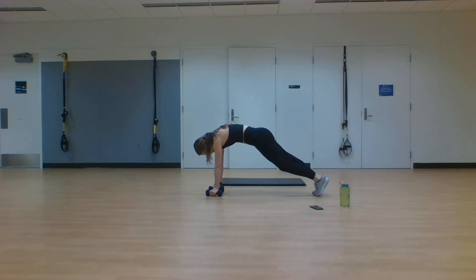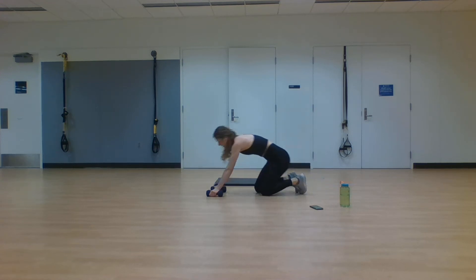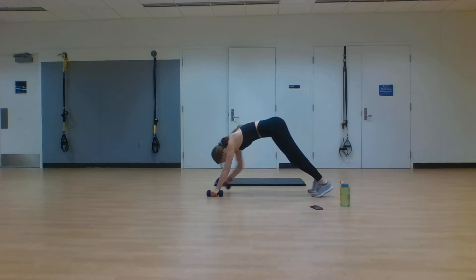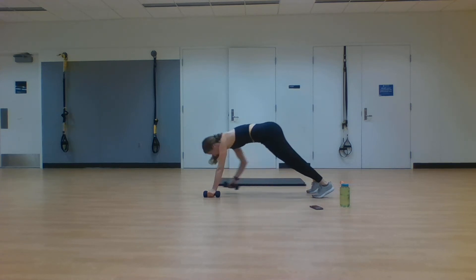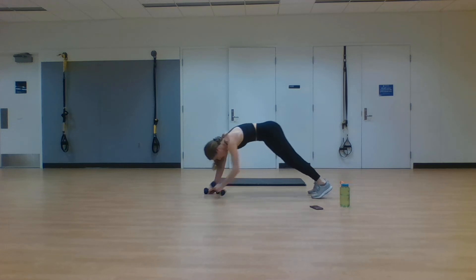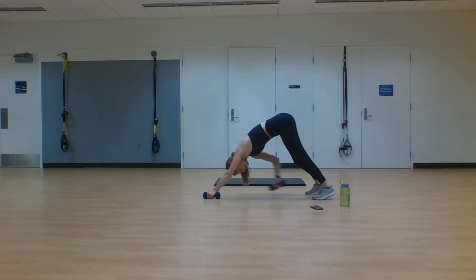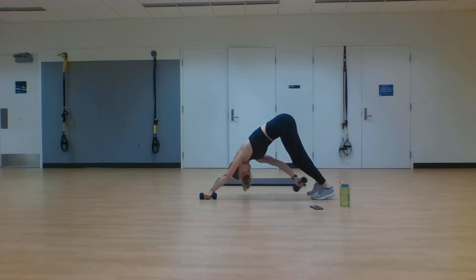Plank jack, two times, opposite hand to foot, alternate both sides. Exercise number three. Have a slow breath, getting ready to go. In three, two, one. Two plank jacks, touch opposite hand to foot. You're alternating between these two exercises the entire time — engage that core, keep that heart rate up. You don't have to use the weights here. Show yourself you are capable — it is mind over matter. You can do way more than you think. Prove it to yourself right here. Two, one. Rest.